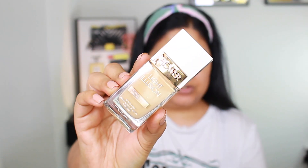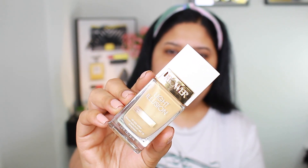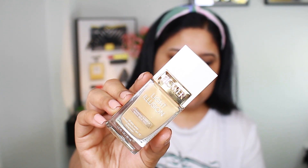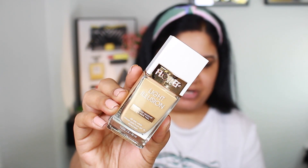I'm trying a new foundation which is Flower Beauty Light Illusion Luminous Makeup Nude Skin Feel Foundation in shade Classic 10 M3. After applying it, I will blend it with a beauty blender.